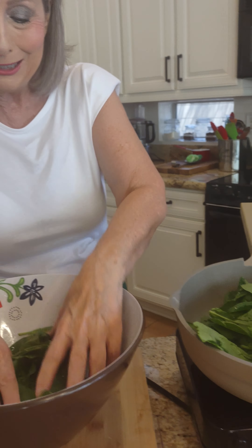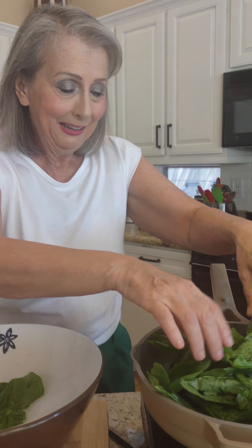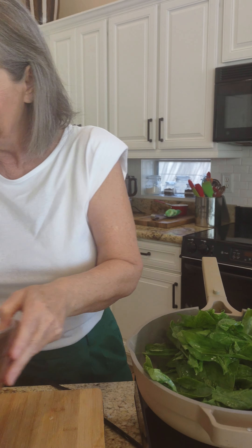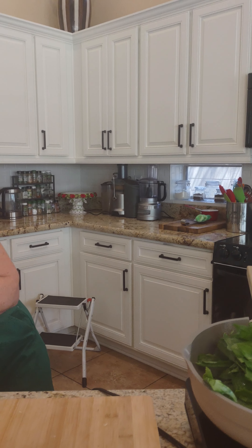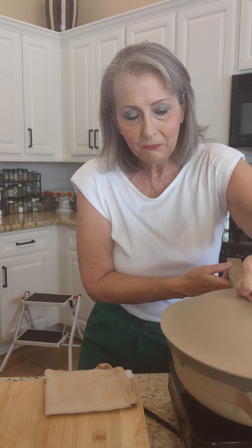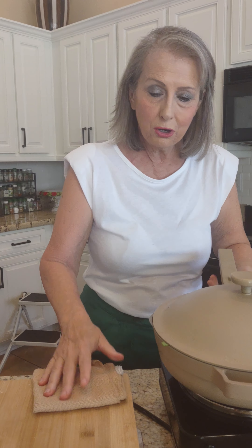I'm going to turn it down — it's not going to take very long to cook. I'm going to turn it down and let it start to cook.